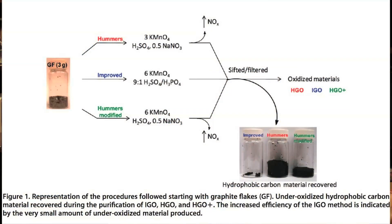A man named Hummers came up with a procedure called Hummers Procedure, published in the late 50s, and that is the procedure still used today by most laboratories. What we've done is improve upon that procedure by making a small modification: we added more potassium permanganate to the reaction mixture, and we used a mixture of sulfuric acid, which Hummers had used, but we added phosphoric acid to it.